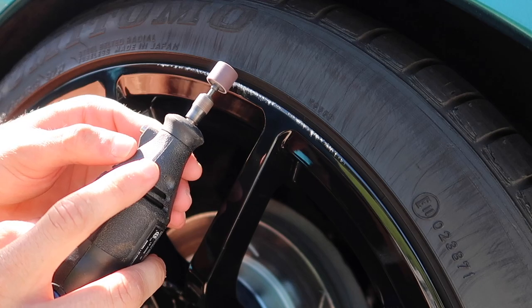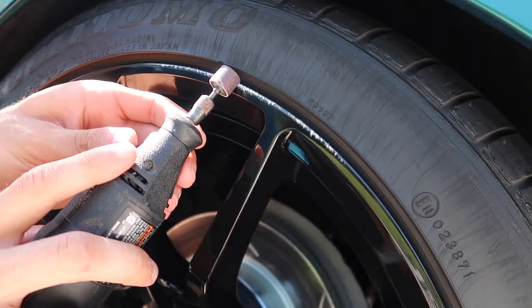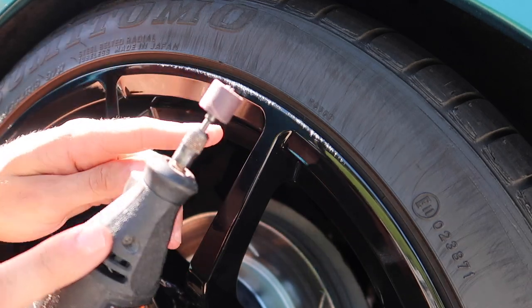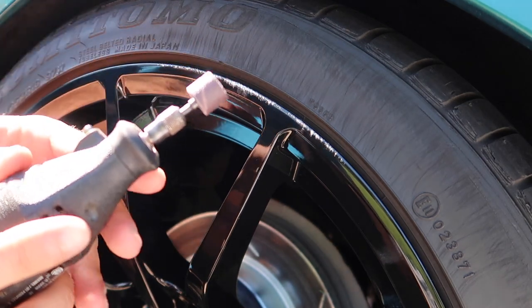The angle is also important too. You want to make sure that you're angled right in to how it is. You don't want to be flat and hit down here, and you also don't want to be up too high and just removing all of this unnecessarily.